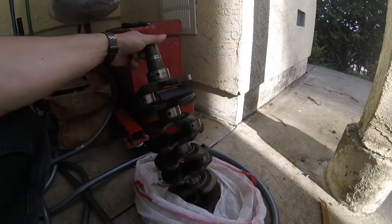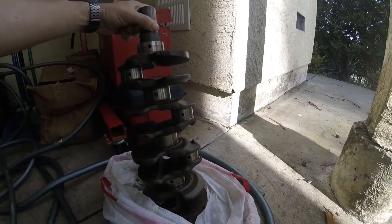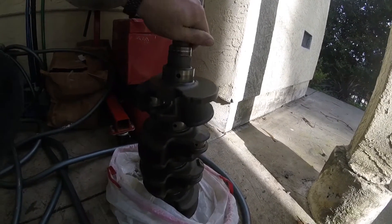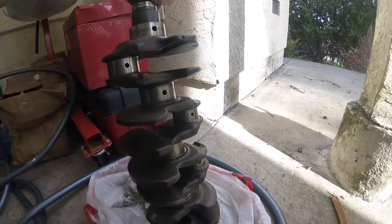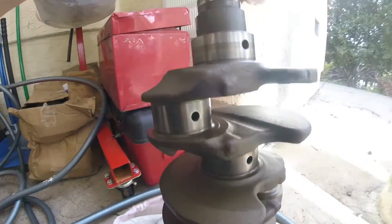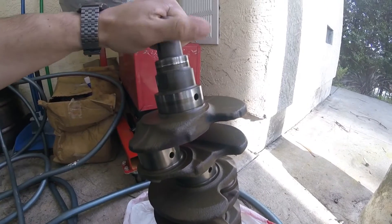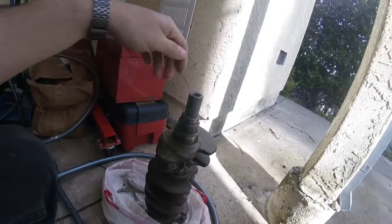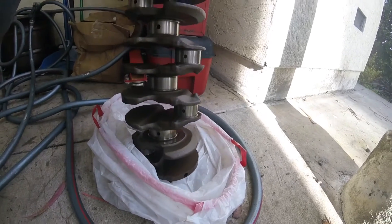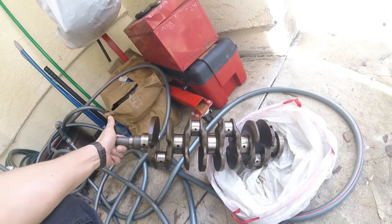Here's the crank — it's the 89mm stroke crank out of the B18B Integra LS. I measured all the journals myself with my micrometer. They're all within limits, none of them are scratched up, they all look in really great shape. I'm kind of surprised, but then again this motor did have 170,000 miles on it — it is a Honda and it was maintained regularly. All I really need to do is clean it up, and once I order my bearings it'll be good to go.